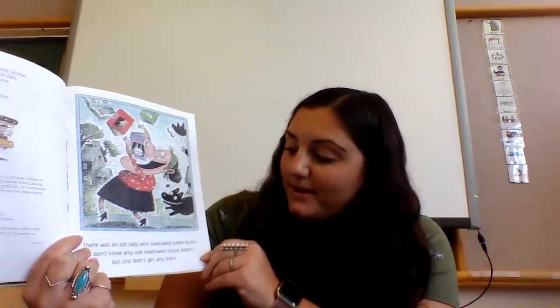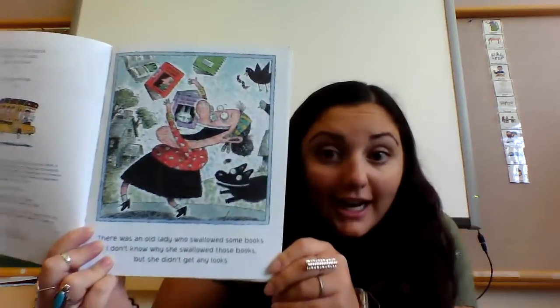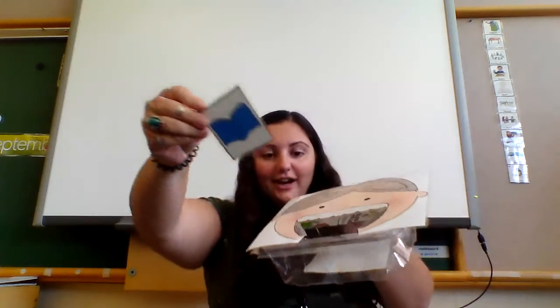There was an old lady who swallowed some books. I don't know why she swallowed those books — she didn't get any looks! Let's find our books and feed our old lady.